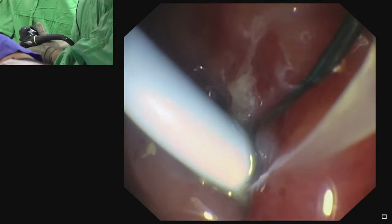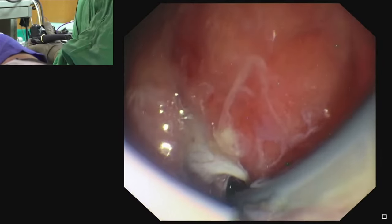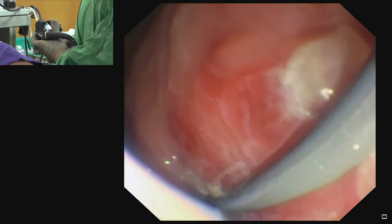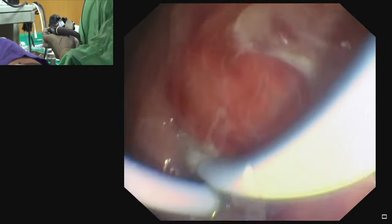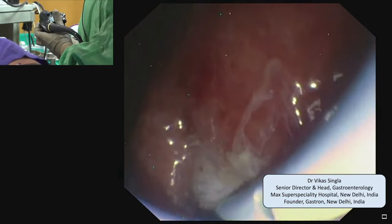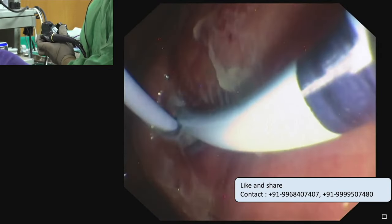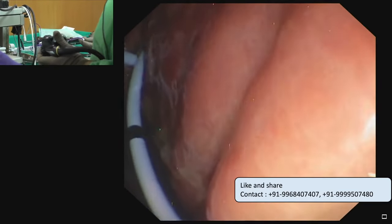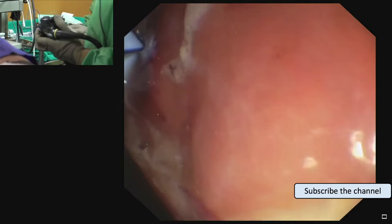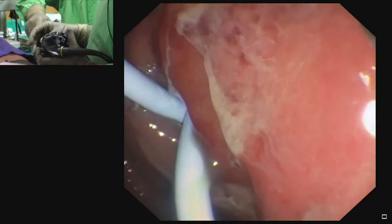Over the wire, we first pass the catheter inside and form a loop inside the walled-off necrosis. The catheter has gone inside. We then pass the plastic stent — we can see the stent with holes on one plane. The first black marker is visible; pushing further inside, we remove the guidewire at the second marker. The inner catheter is removed and the stent is pushed with the sheath. We have now deployed two plastic stents between the gastric lumen and the walled-off necrosis.